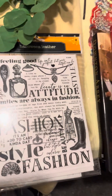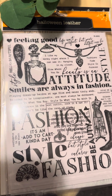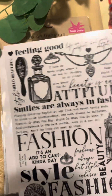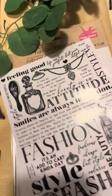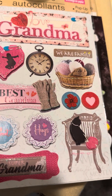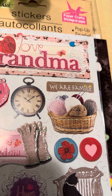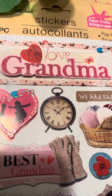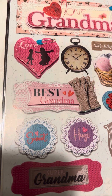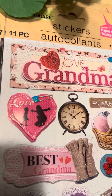I did find rub-ons. This one says 'Smiles are always in fashion' with a feeling-good theme and a nice perfume bottle design. And look at the grandma one I found — I like the cat in the chair, and the basket with the wool for knitting, and the clock. I could put this clock in the dollhouse too. There's 'Best Grandma' with gloves, 'Sweet Hugs,' and look at the arms when the grandchildren come — 'Love Grandma.'